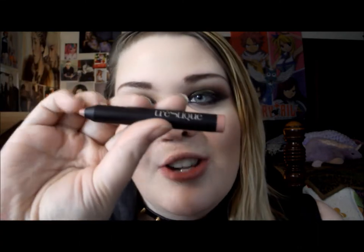She has a really pretty nude lip in the video, so I'm going to use this Trish McEvoy Mini Matte Lip Crayon in 'Nantucket Nude'.